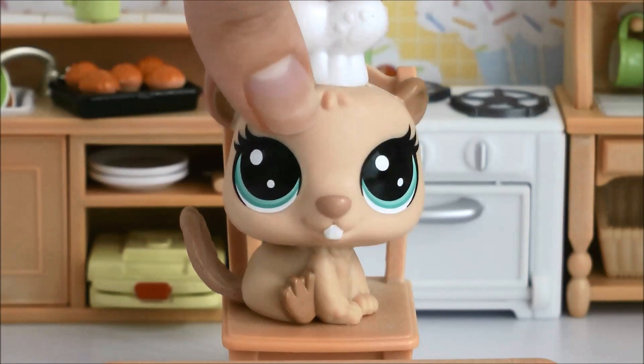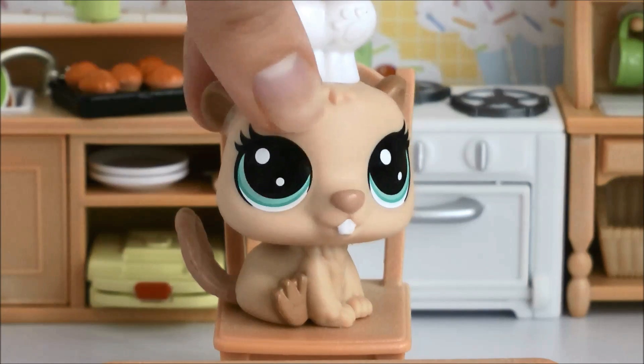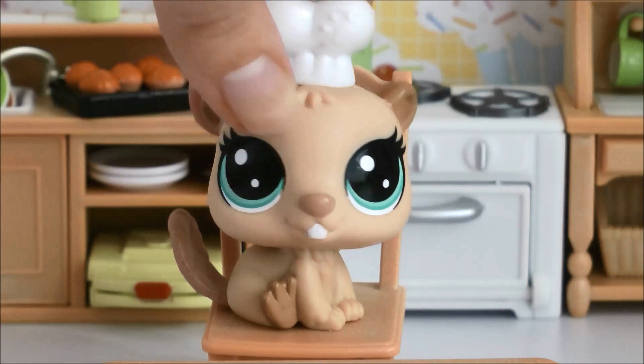Hi there! My name's Bee and welcome to Cooking with Bee. To celebrate the first episode, we're going to be making a really awesome dish. We're going to be making ramen and dumplings.